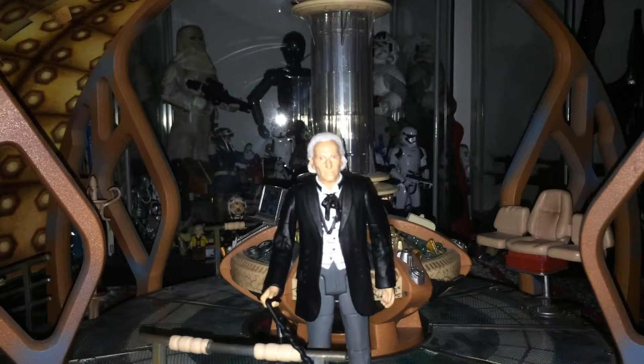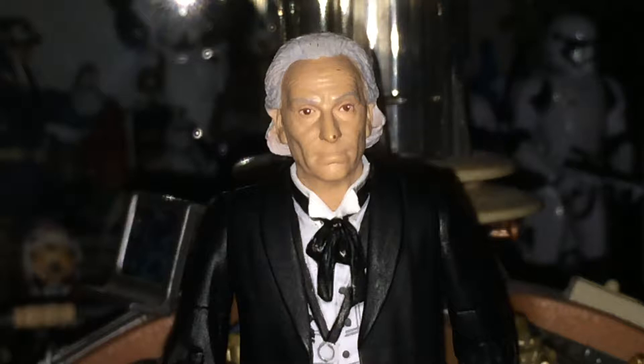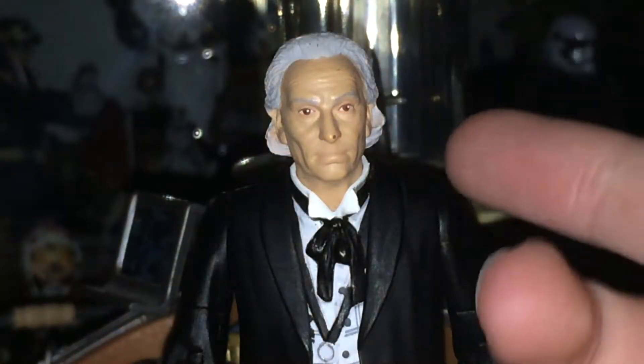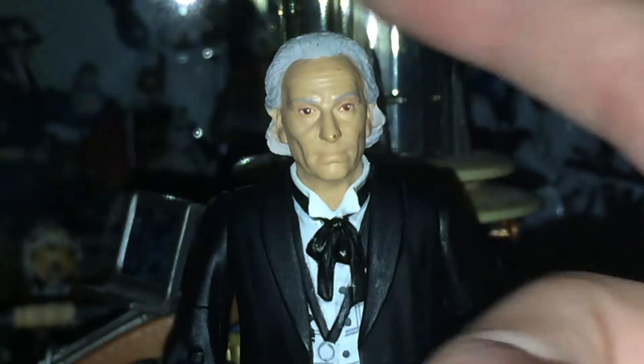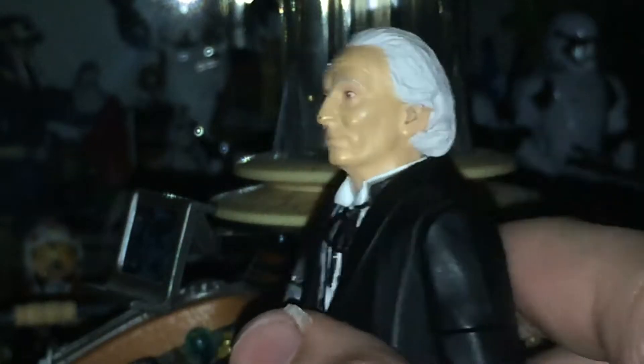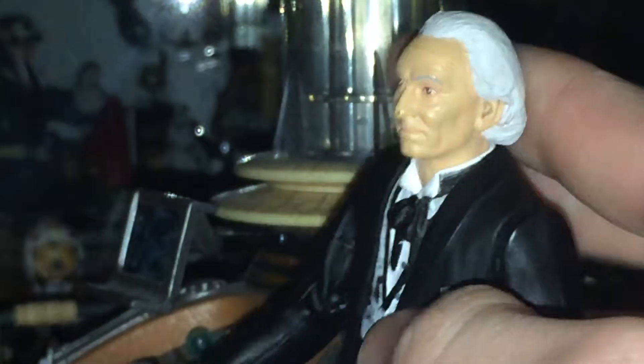So the detail — let's start with the face. The face is very nicely done. The sculptor of William Hartnell is probably one of the best Doctor sculpts there is, probably second to Peter Davison. The reds around the eyes really do pick out the features, and the grey eyebrows with all the creases. The hair is nicely done — just a plain white wash with a little bit of grey in, just to highlight it. Really nicely done.